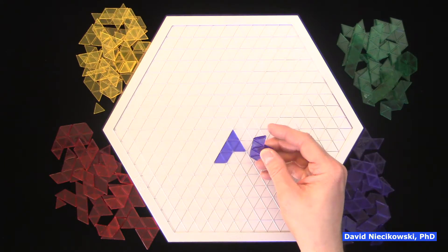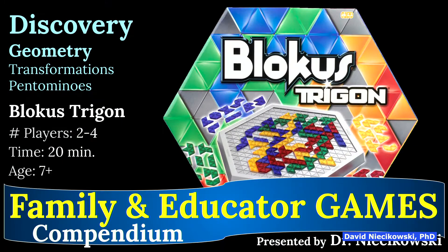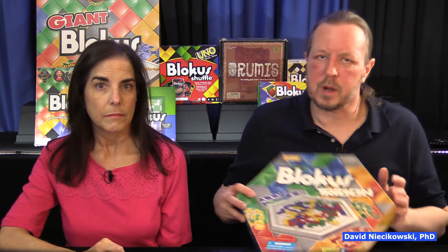Triangles, you're not going to be using too much in geometry, at least unless you're taking an advanced honors class or something like that. It's two to four players, 20 minutes, age seven and up. You are doing transformations and some of the pieces are made up of five triangles. But in terms of math connections, this would be enrichment, pretty much.